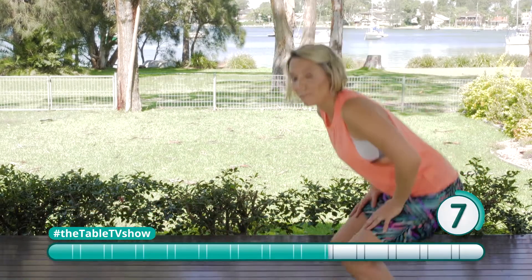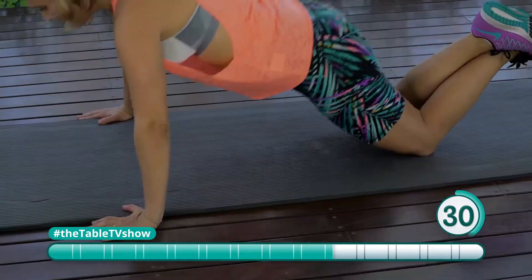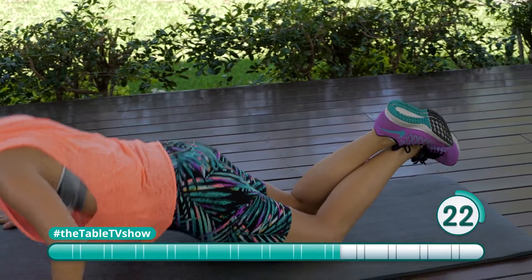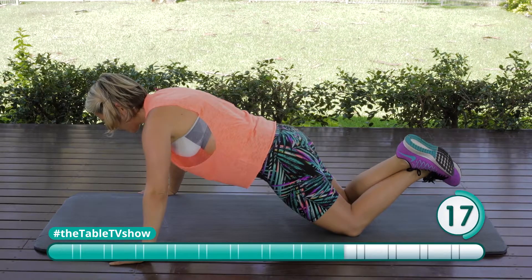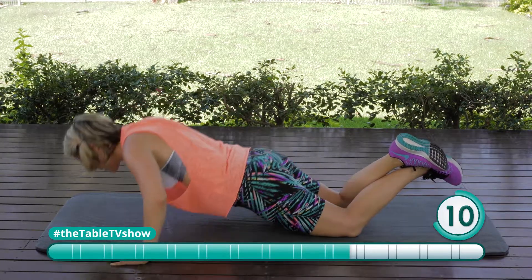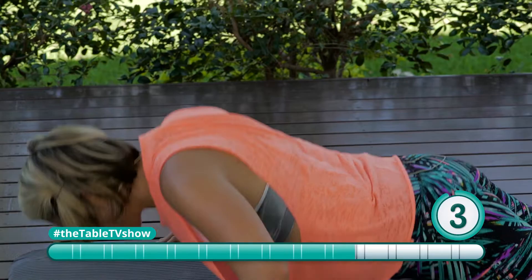Down to the floor we go. We've got our push-ups next. On our hands, a little bit wider than the mat, dropping that chest down between them. That's the way — try and get that chest as close to the ground as possible. You're going to feel this in your chest, in your shoulders, in your biceps and triceps as well.